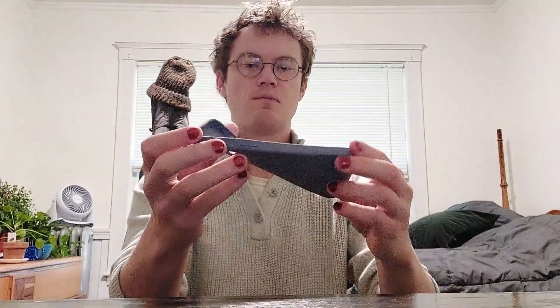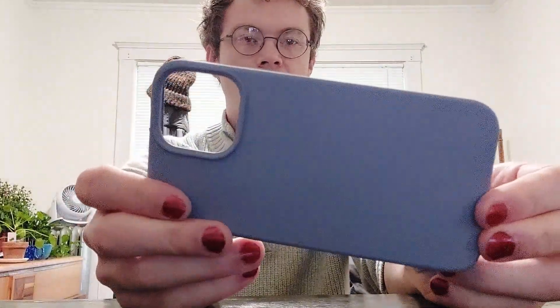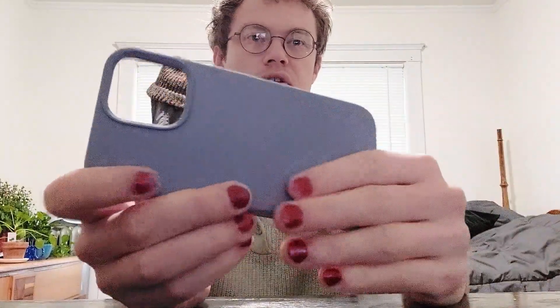Actually getting to the phone case itself, this is a nice solid silicone kind of case, so it's very soft. I'll get a little close up here. It's got this sort of matte look to it, and I noticed that it doesn't really leave fingerprints behind, so that gives it a cleaner, sleeker look, which is nice.